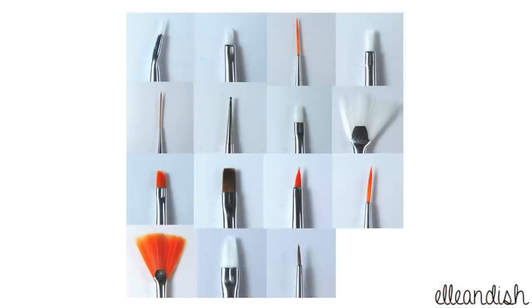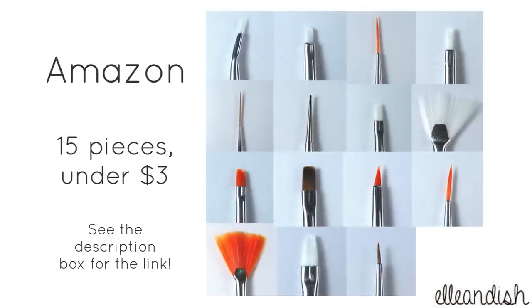My current favorite brush set is from Amazon. It's under $3 with free shipping and comes with 15 different brushes. They are affordable and the quality is good, so I highly recommend these.